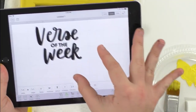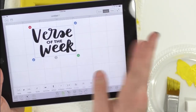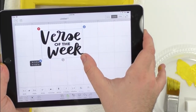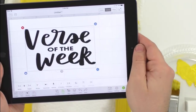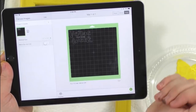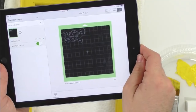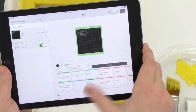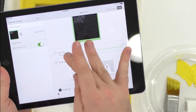Since we're using iron on today with our mini EasyPress, we need to make sure to mirror it, then click 'Continue.' You always have to mirror iron on no matter what project you're making — always hit the mirror button. We're setting our material to iron on since we're using everyday iron on, and turning fast mode on. We're using our light grip mat, pressing the flashing Cricut button to start cutting.